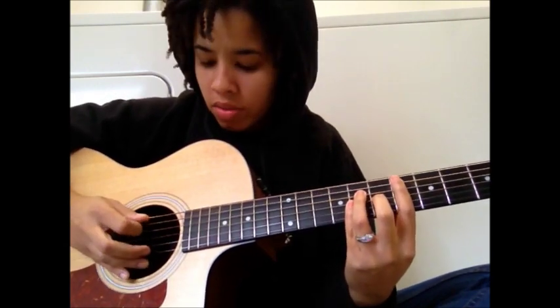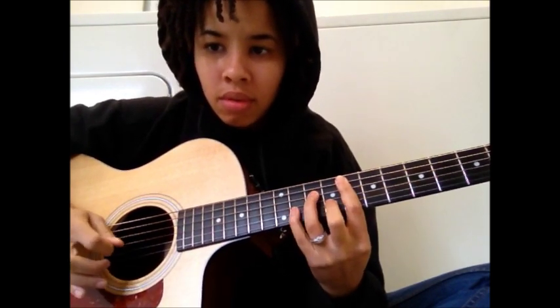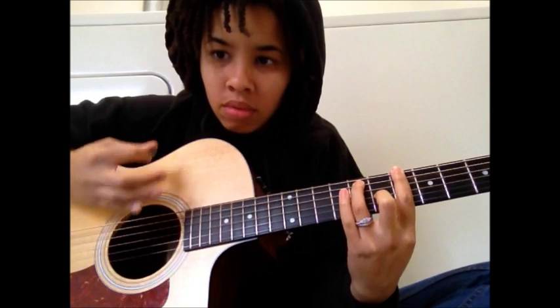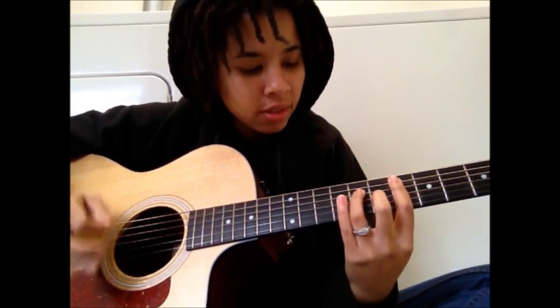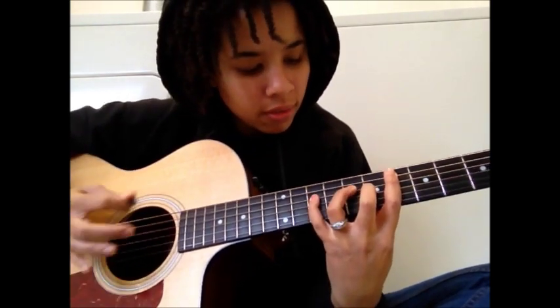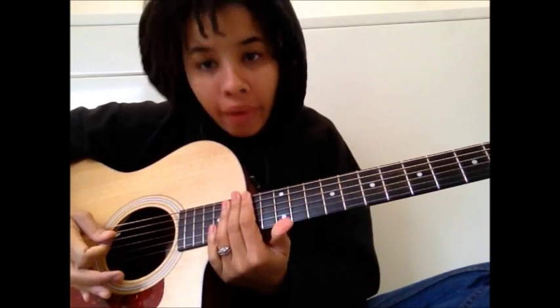Strumming pattern — I'm kind of palm muting. If you mute too hard it's going to sound terrible, so don't do that. Just kind of use your palm to lightly mute it. All right, so that's the first part.